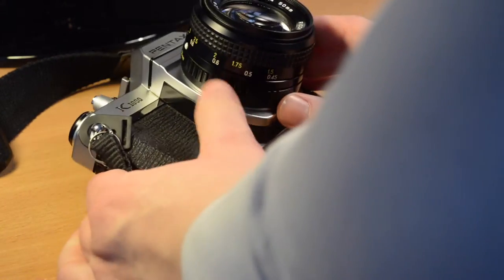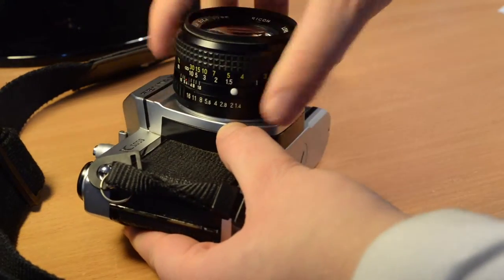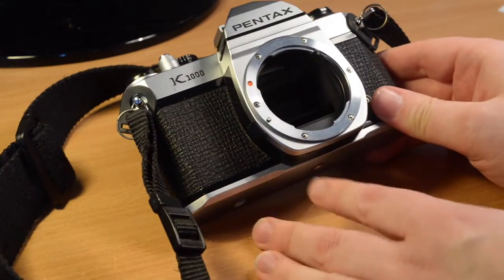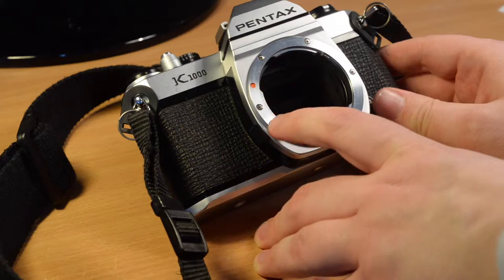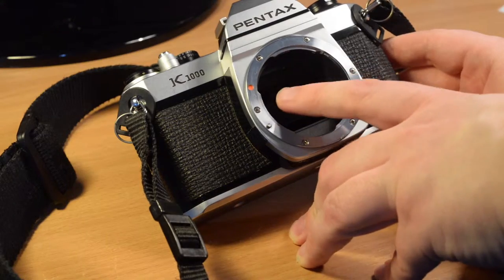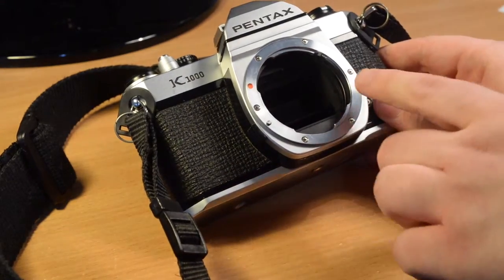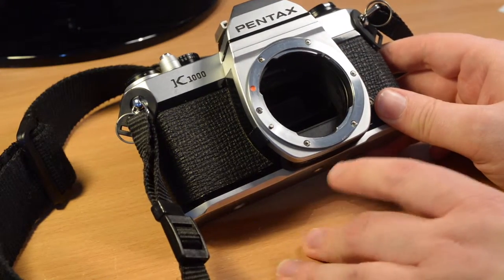You remove the lens by pressing the catch here and turning it anti-clockwise, and the lens comes away so you can see the lens mount itself. The red dot is for aligning the camera when you replace the lens, and you can see inside the instant return mirror and the aperture instant lever, which allows the aperture to be open. It's an automatic aperture, and this is the lever which tells the camera what aperture has been selected on the lens.